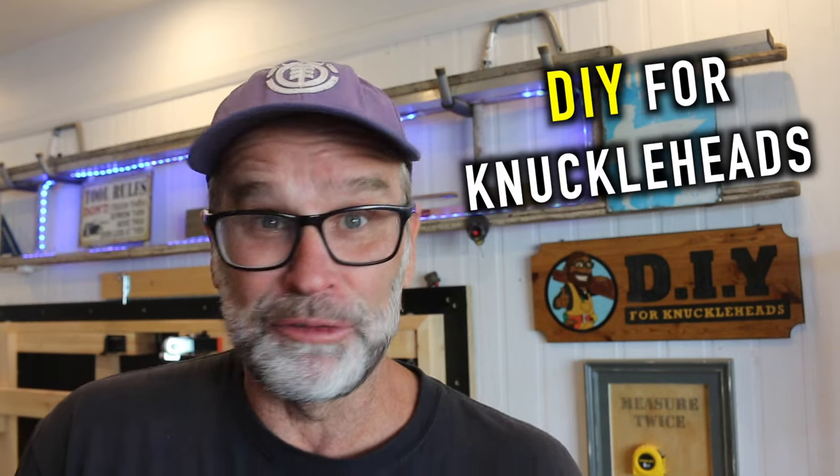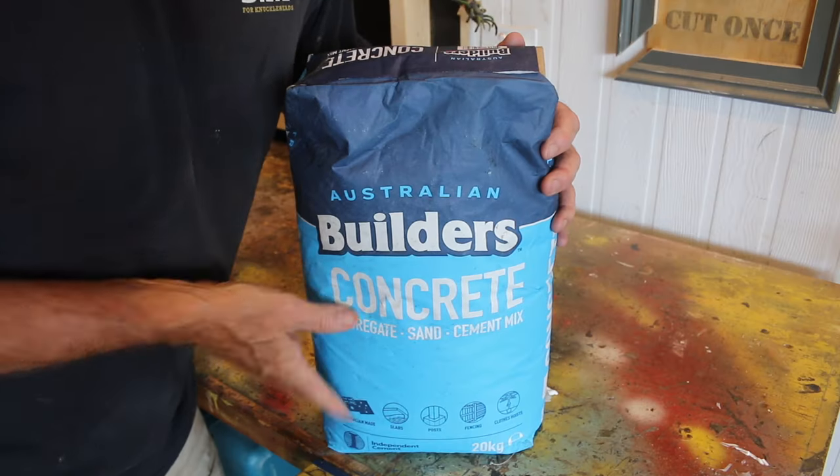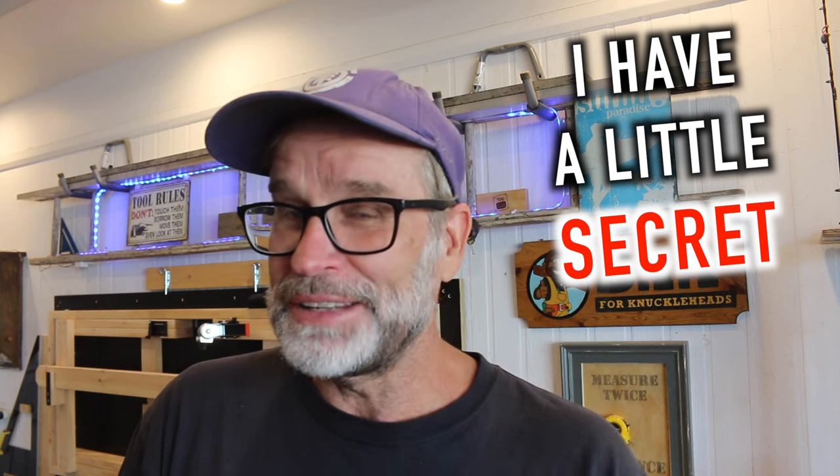G'day folks, Uncle Knackers here from DIY for Knuckleheads. Mixing a bag of pre-mixed concrete without an actual concrete mixer can be a little tricky when trying to get that mix just right. But you don't need to worry about that anymore because I have a little secret on how to mix everything perfectly together using the right technique, which I'm going to be sharing with you very shortly. So make sure you stick around for that.